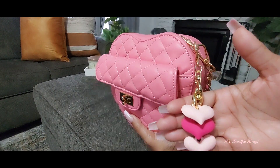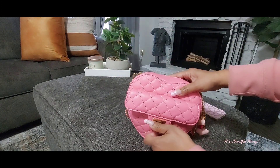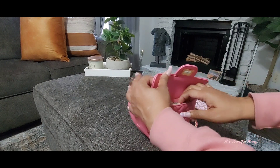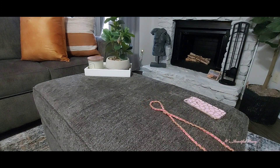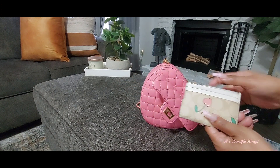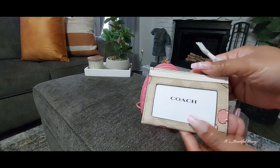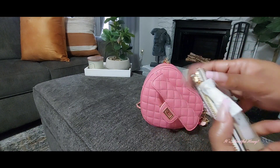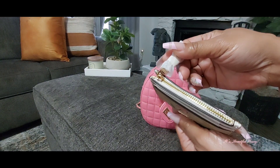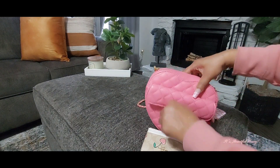I'll start with the outer pocket. In here I just have my Coach card case that I recently shared in a haul. It has the cherry hearts on it in the khaki signature print. Many of you are familiar with this setup — you have two card slots on the outside, your ID window on the back, and a zipper compartment on the top. That's all I have inside there.